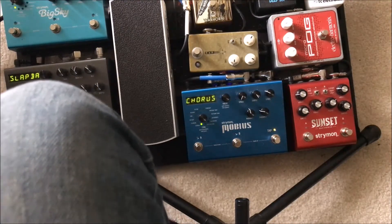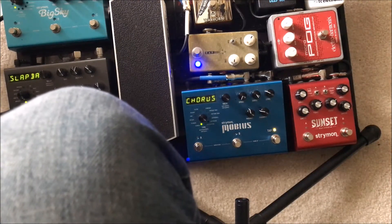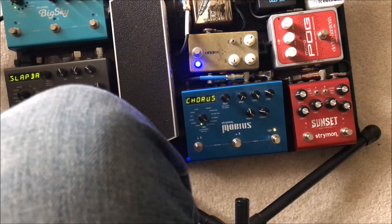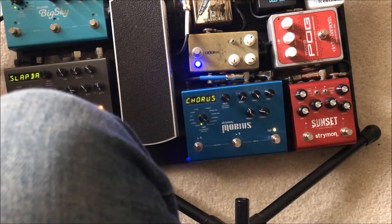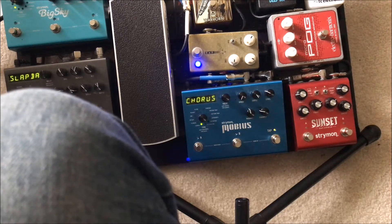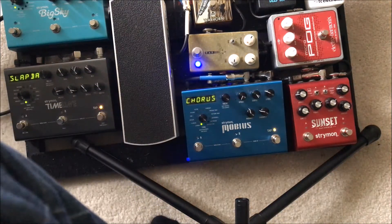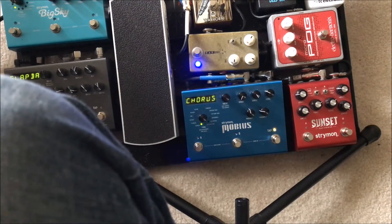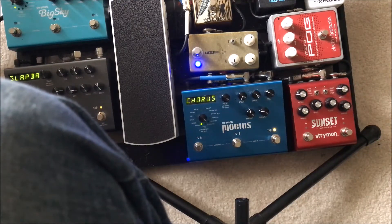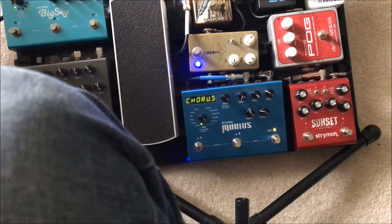Then that goes into the Morning Glory, which is just a light overdrive slash boost. Middle pickup position with the Morning Glory on might be my favorite sound — it's just got a little bit of bite and a ton of bounce and twang, which I'm a super big fan of. That's how I use it.